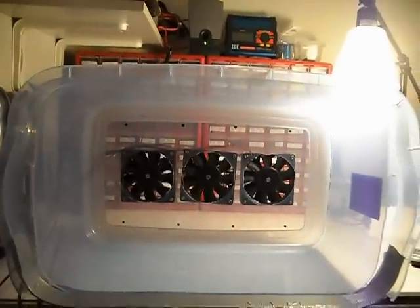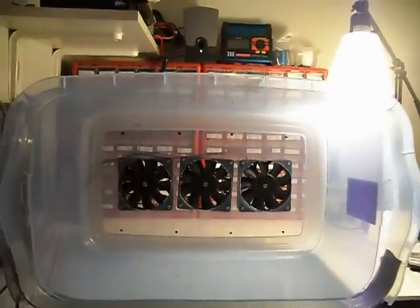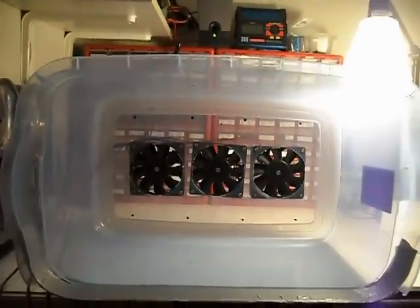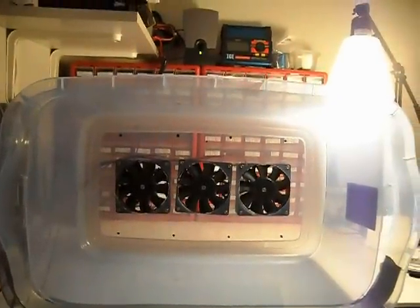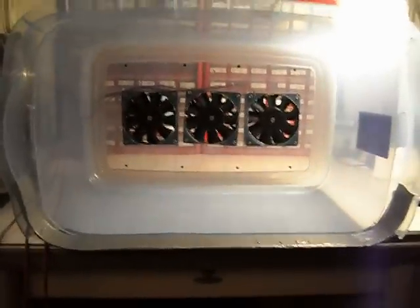In fact, probably so much so that if I didn't put two or three layers of filtering in front of it, it would probably actually suck the spray from the airbrush into it. They're pretty wicked when they're fired up.